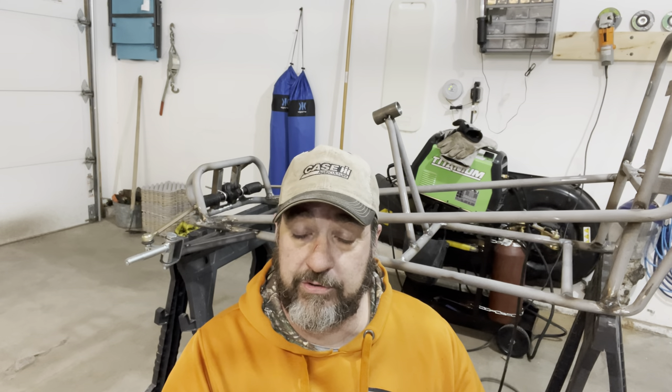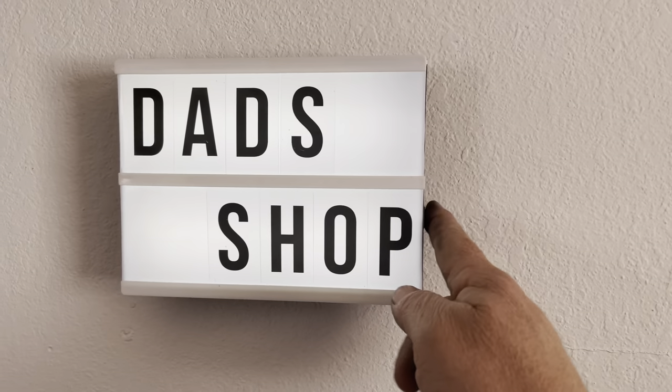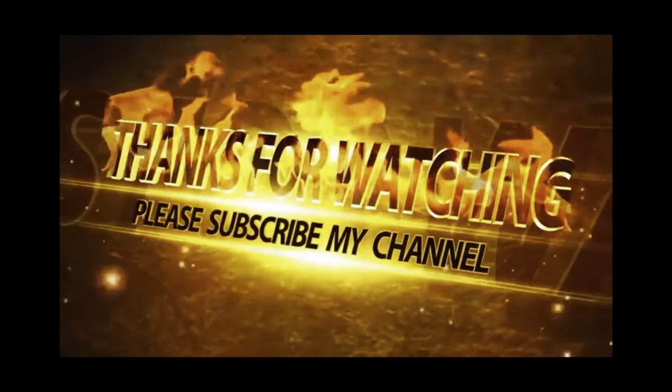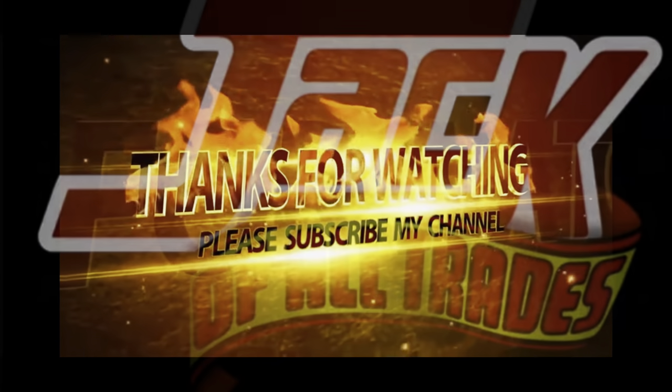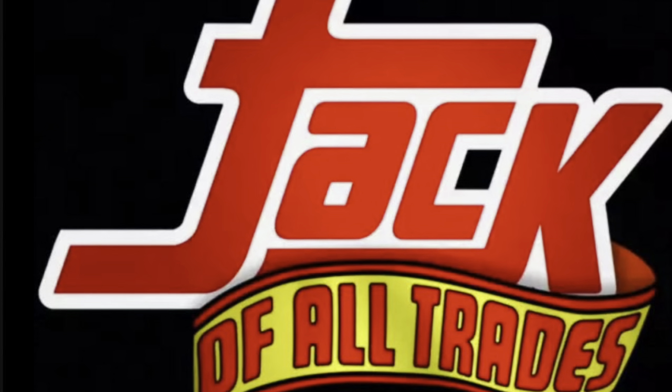Until next time — this is Ed with Jack of All Trades. If you like what you're seeing, please hit that subscribe button and the notification bell so you get notified every time I come up with a new video. Thanks for coming along for the ride.